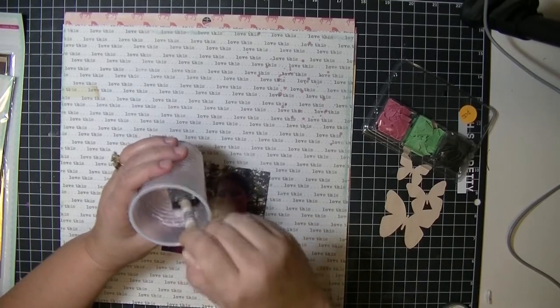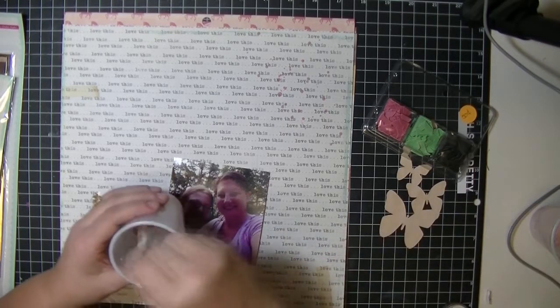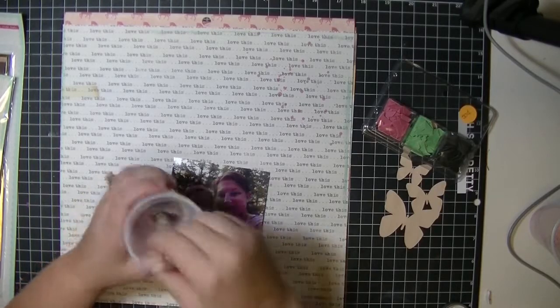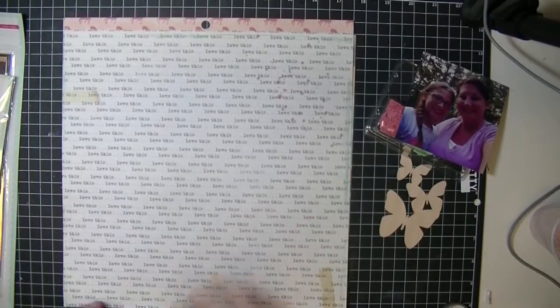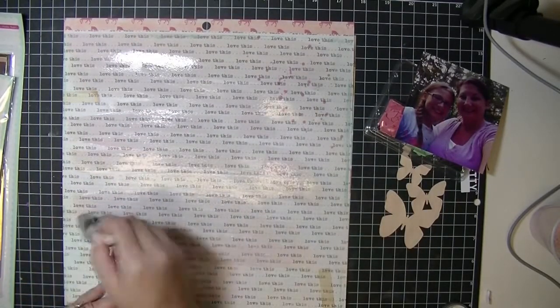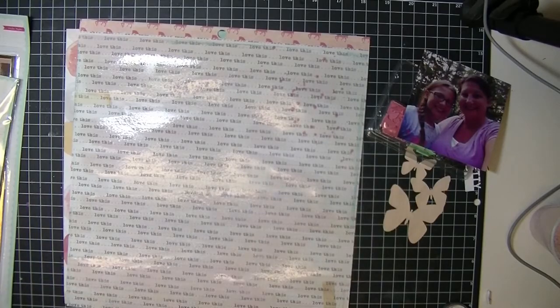Here I am starting out with some milk paint from Recollections — it's a light pink powder. When I mixed it the first time I didn't really know what the consistency was supposed to be. I really just wanted a light pink wash over the 12 by 12 paper on my desk. That 12 by 12 paper is from the Maggie Holmes collection, and I love it, but I wanted to cover it with paint to give it just a light pink look. I'm brushing it on now.